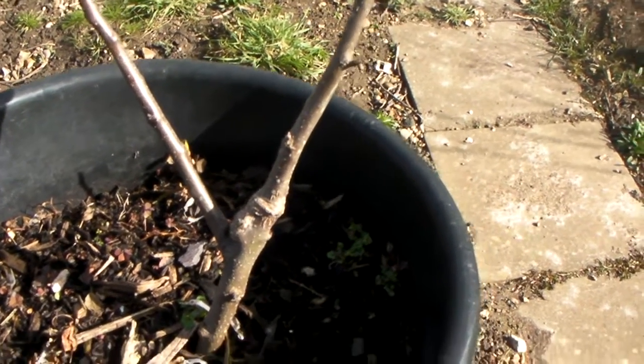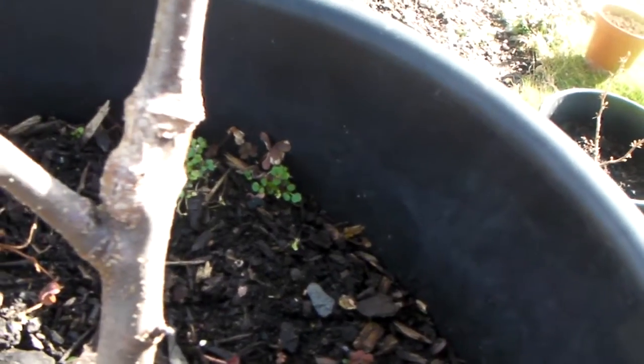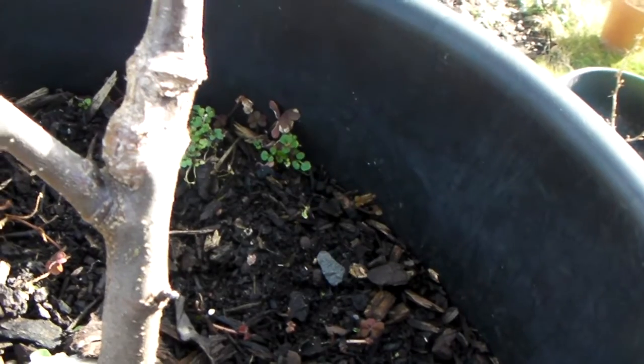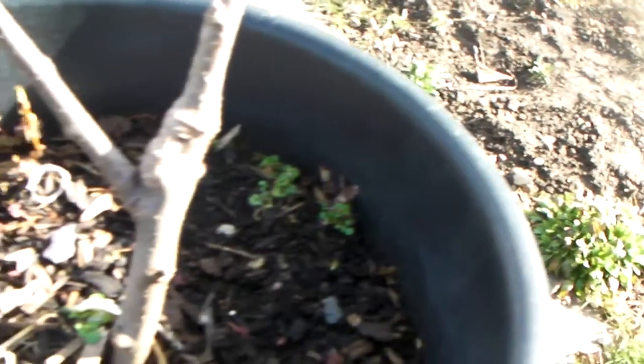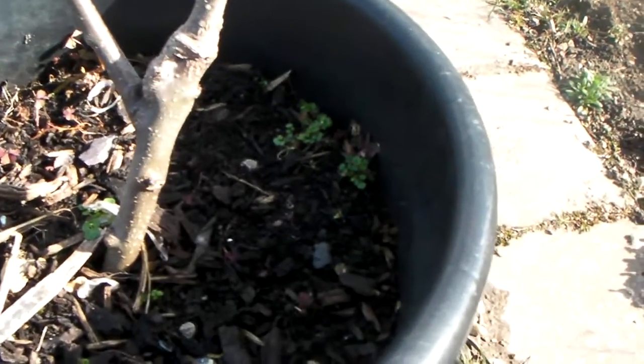Now what I want to do is to show you what I've done here. I've done a cleft graft — you can see it there, you can see where the join was. I did that in the first week of May 2014.